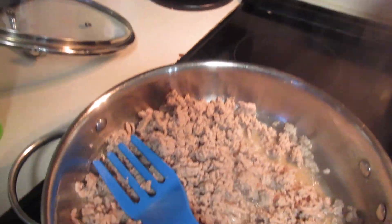I have started the ground turkey for the tacos — that's gonna be for dinner. I got ground turkey because I can eat it, it's hardly any fat, and the kids can eat it too. They won't know the difference. I'm watching YouTube as I cook.